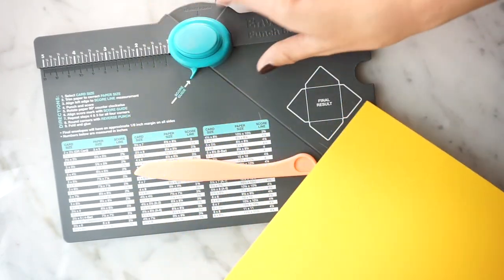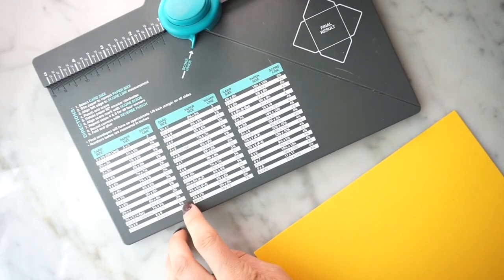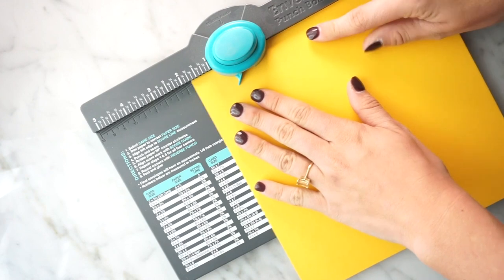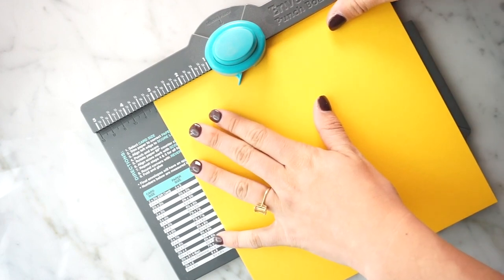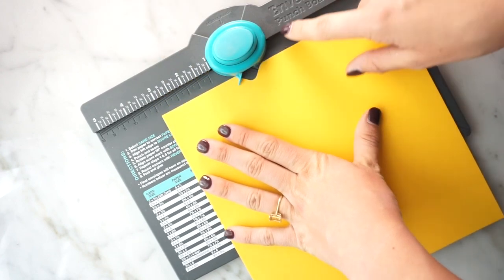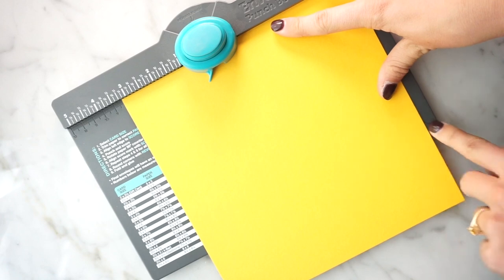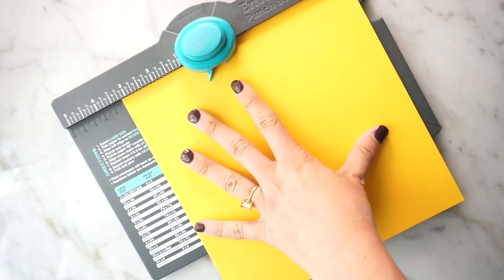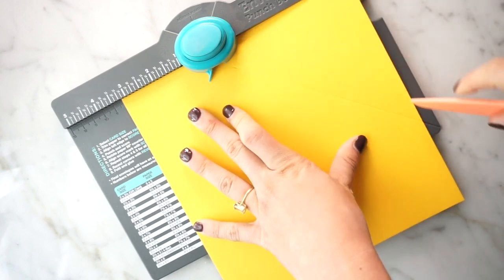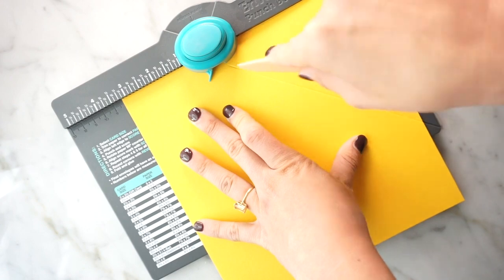Now I've got our eight by eight piece of paper and our board. We also have this score line — ours says three and one-eighths, so we're going to use that. What you do is put the edge of the paper at whatever that score line says, so three and an eighth, and then you start by punching. That creates a little notch for your envelope to fold. Make sure we're back at three and an eighth, then take the bone folder and score starting with this line. This is why you might have a little better luck with thinner paper, because then you can pick up the score line.